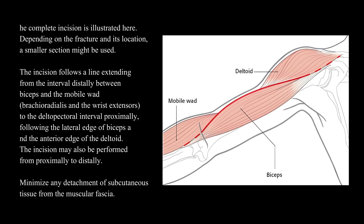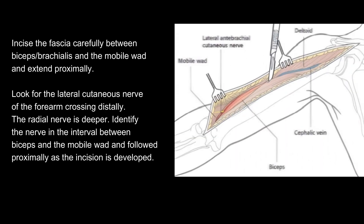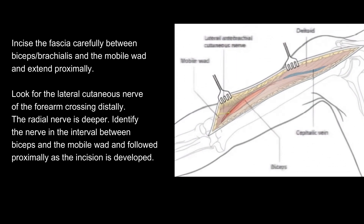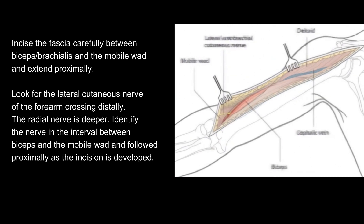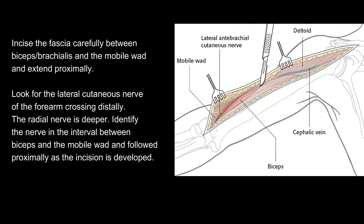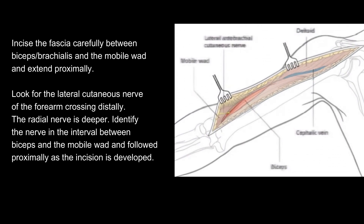Minimize any detachment of subcutaneous tissue from the muscular fascia. Incise the fascia carefully between biceps/brachialis and the mobile wad and extend proximally. Look for the lateral cutaneous nerve of the forearm crossing distally. The radial nerve is deeper. Identify the nerve in the interval between biceps and the mobile wad and follow proximally as the incision is developed.